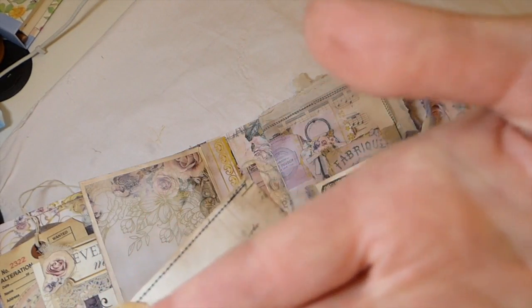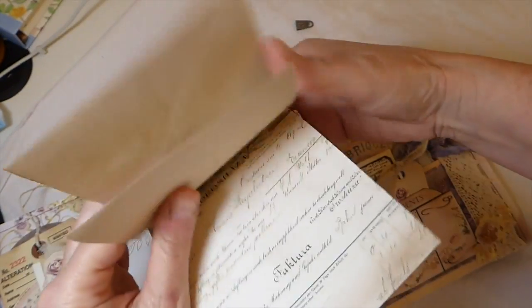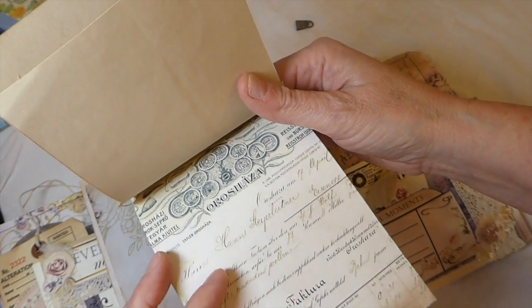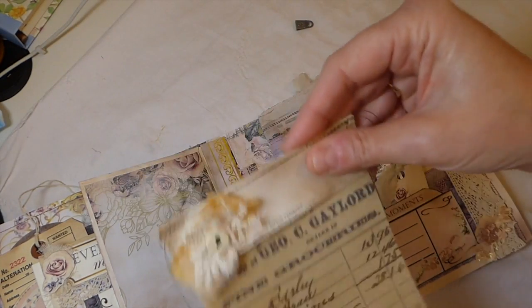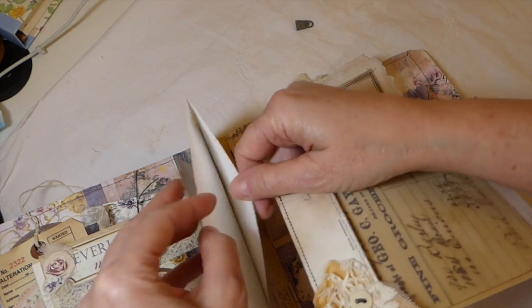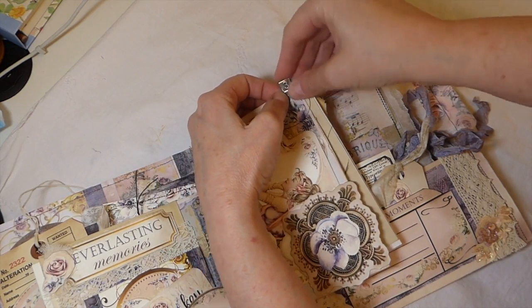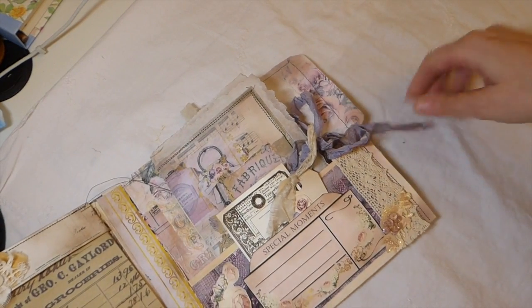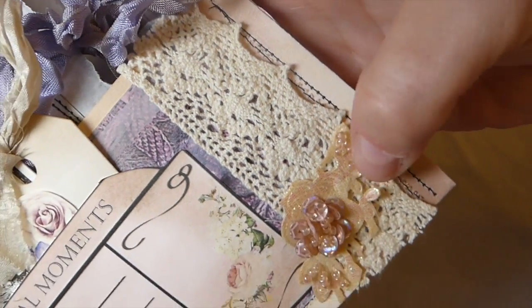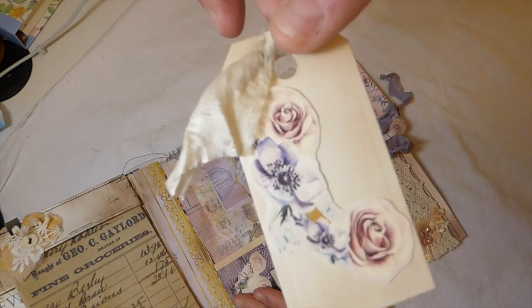I've created a tuck spot with another element she includes. Over here is a little Tim Holtz clip, and I've made a little notebook using some old vintage receipts and scrap tea-dyed papers. Here you've also got another pocket so you can add more items later — it just clips on the back of the envelope so it flips over. On the back I've done a bit more vintage trim.